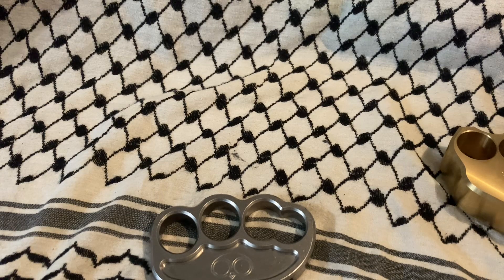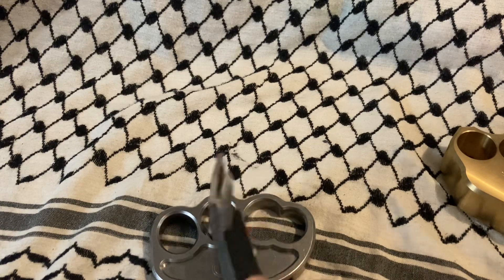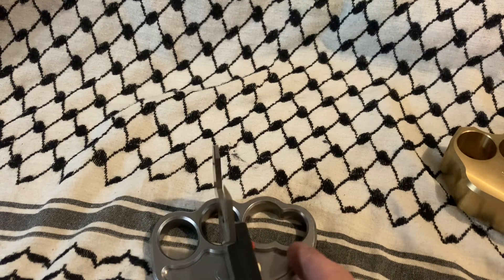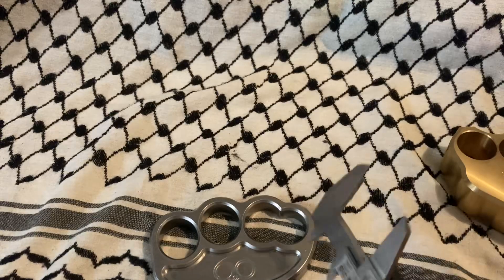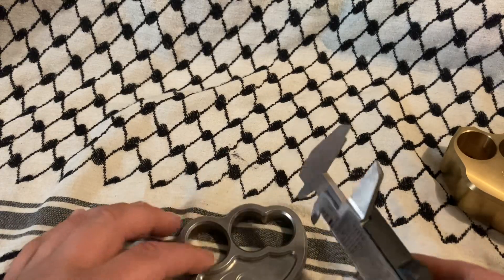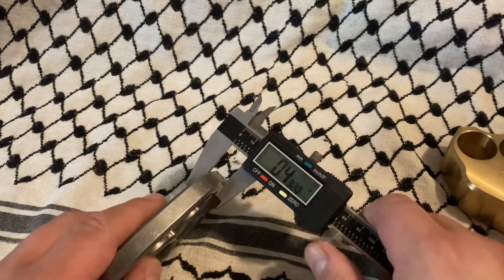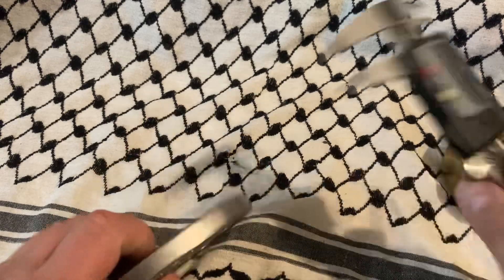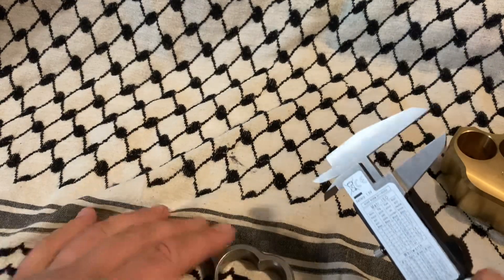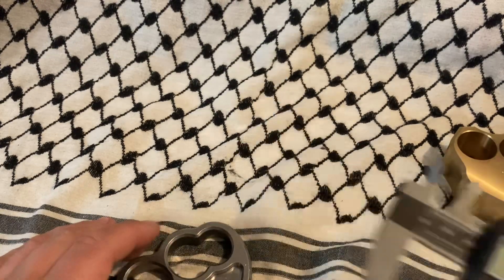I have my little measuring thing. All right, here we are. It's about half an inch. Kind of thrown off by the weight thing, but anyway.